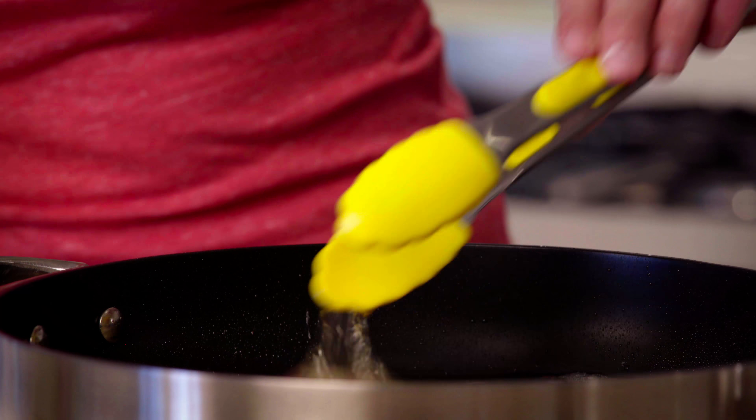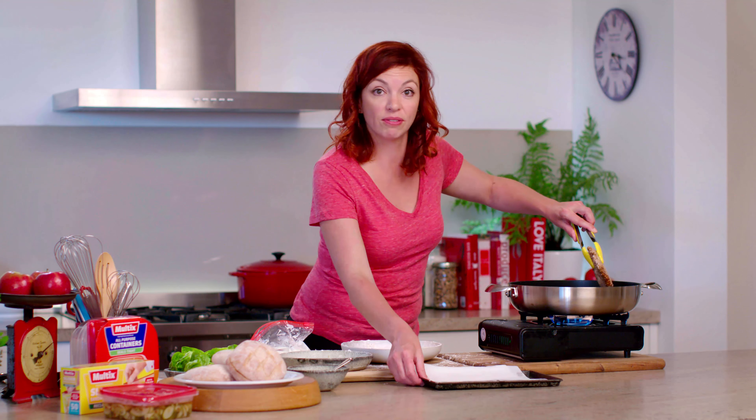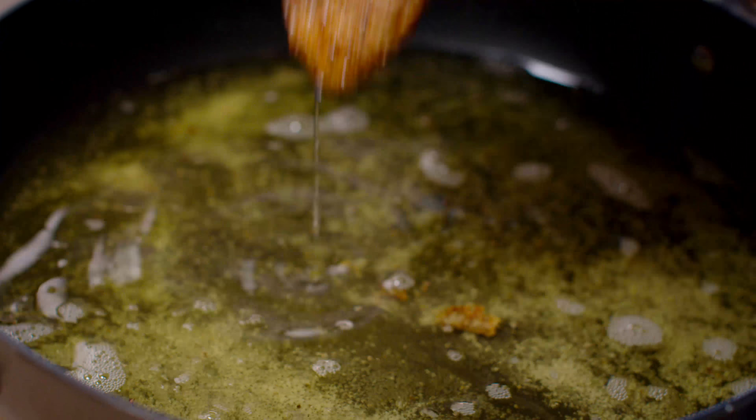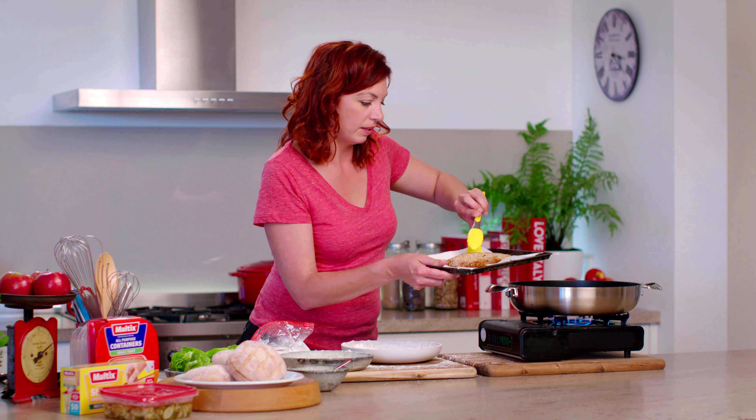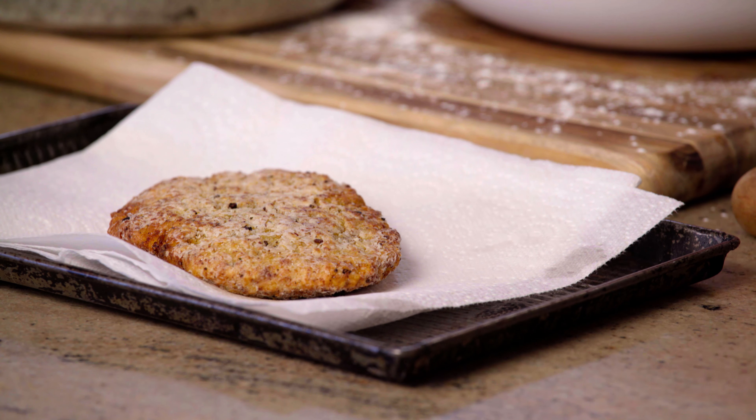My chicken breast looks perfectly cooked, so I'm just going to lift it out of the oil and pop it onto a tray. If your chicken breasts are a little bit thicker or you're worried that it's not quite cooked through, you can always pop it into a moderate oven for five to ten minutes depending on the thickness until it's just cooked all the way through.